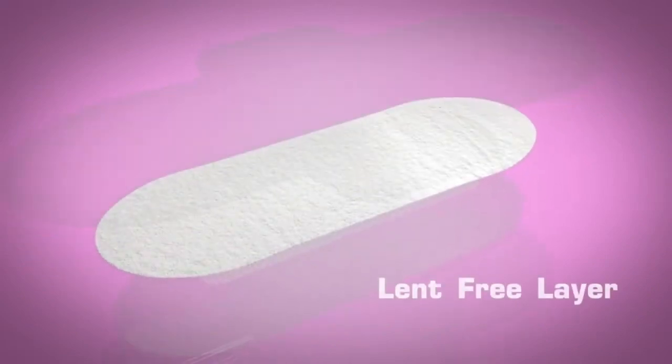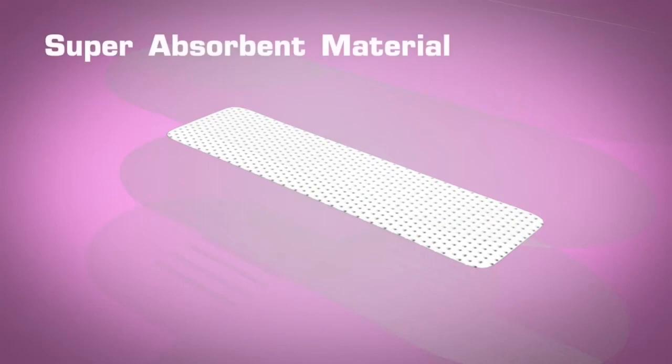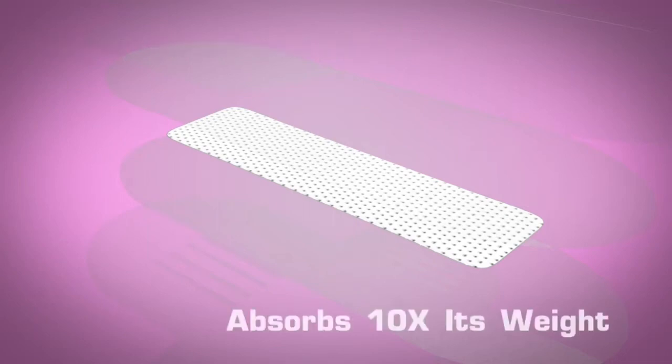Layer 2: Lint-free layer. Layer 3: Super absorbent. Once the discharges are received in this layer, they are absorbed by a gel-like super absorbent material. This is our core product and it can hold up to 10 times its weight.